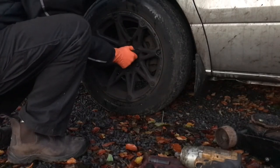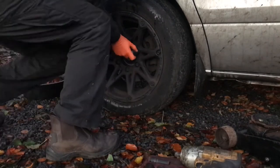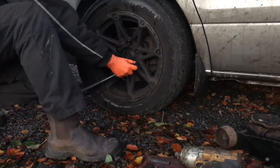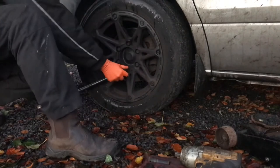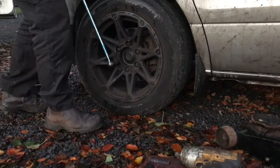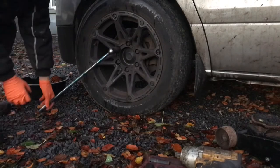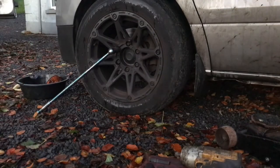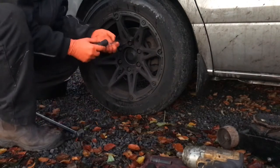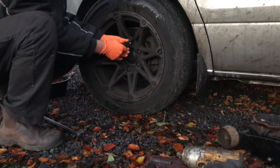Today we're on a Hyundai iLoad panel van, which will be similar to the people carrier version. I'm breaking loose the wheel bolts to get started — we're going to be replacing the brake caliper in this video. The wheel bolts are 19mm and you need a relatively thin socket to get in there on these wheels. These wheels are not standard, so I couldn't say exactly what the standard wheels would be like.